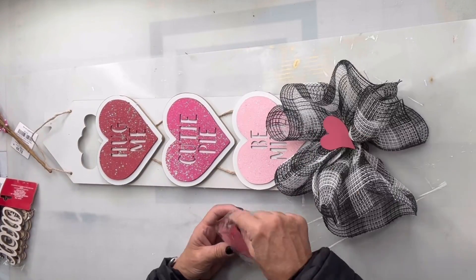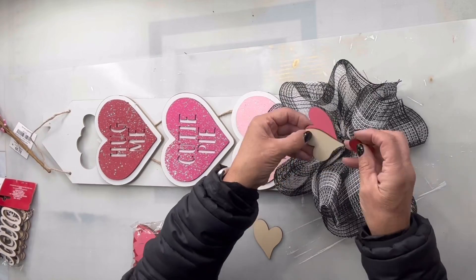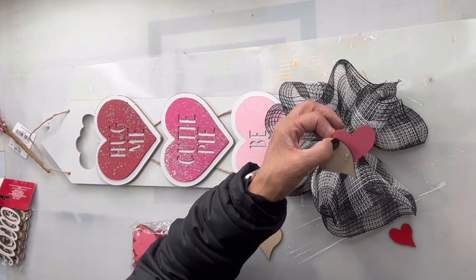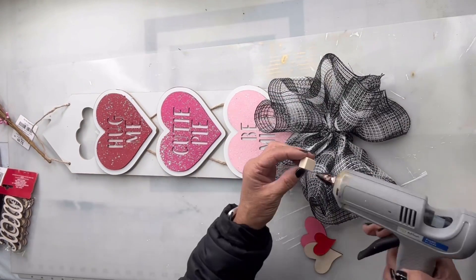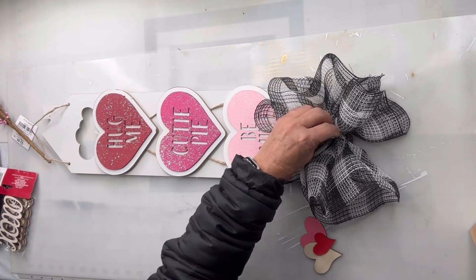I found these little hearts at the Dollar Tree and I'm going to take a large pink one, a smaller red one, and a natural-toned one, and glue them together in a cluster. I'm going to take a small block and use it as a spacer, glue it in the center of my bow, and add the triple hearts.